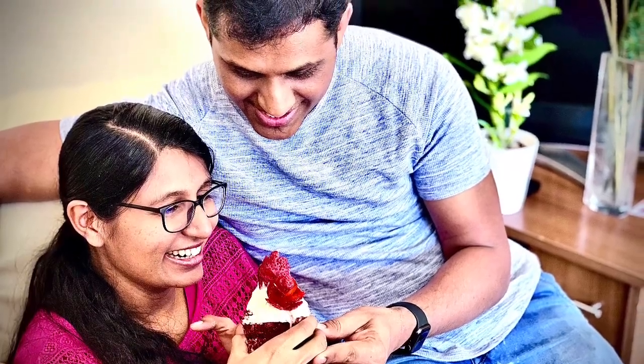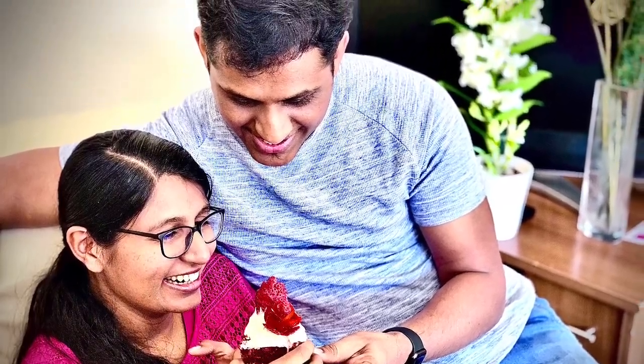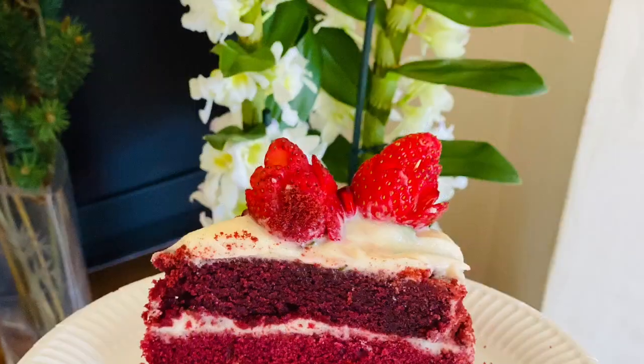Hello guys! Welcome to our channel! Today is a special day — this is our third wedding anniversary.